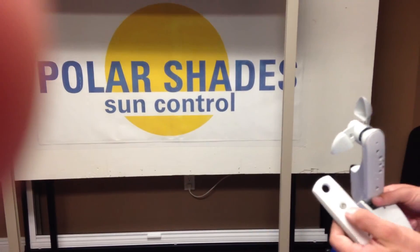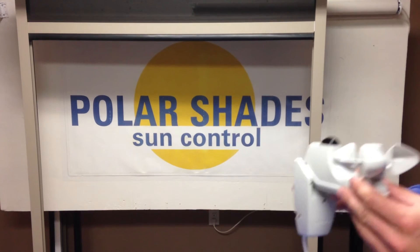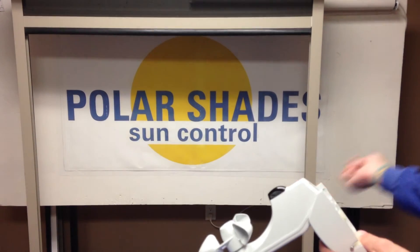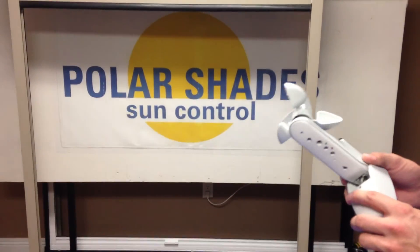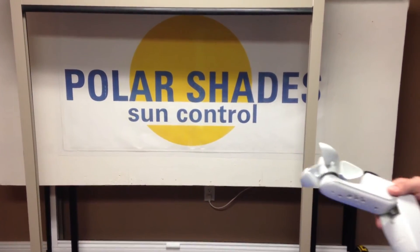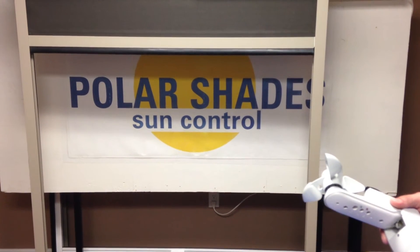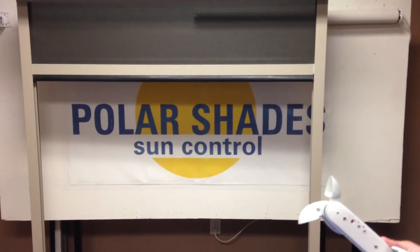Okay, very important thing: if the customer ever decides that they do not want the sensor anymore, you cannot simply just unplug it and walk away with it. You have to deprogram the sensor from the shade. If you don't, the shade will randomly go up at times — they'll have it down, they'll be calling you and you'll be back out there a couple more times.